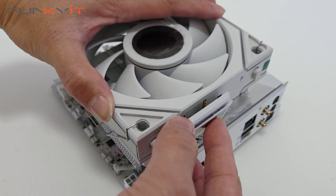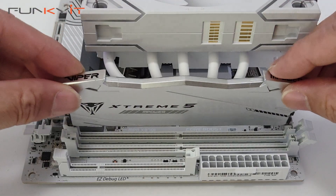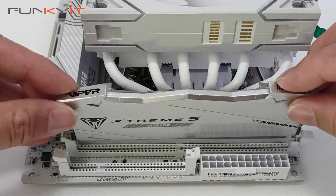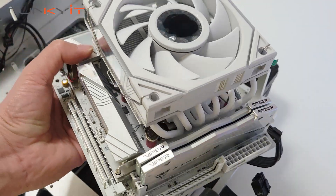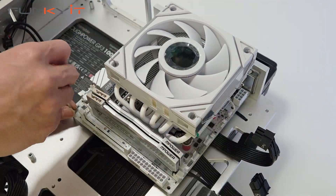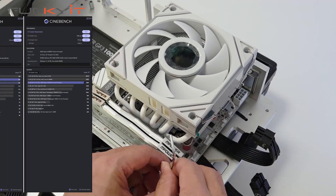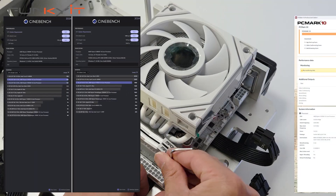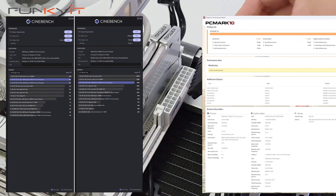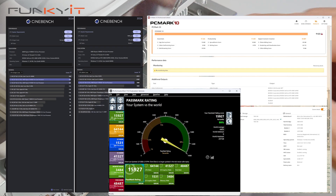We installed the Ryzen 9 9950X along with 48 gigabytes of DDR5 8000 RAM and also used the GeForce RTX 4080 Super. We managed to get very good scores across all our benchmarks, including a Cinebench 2024 score of 1,990 points for multi-core and 126 points for single-core. For PCMark 10 we got a score of 9,622, and a score of 15,927 for PassMark 11.